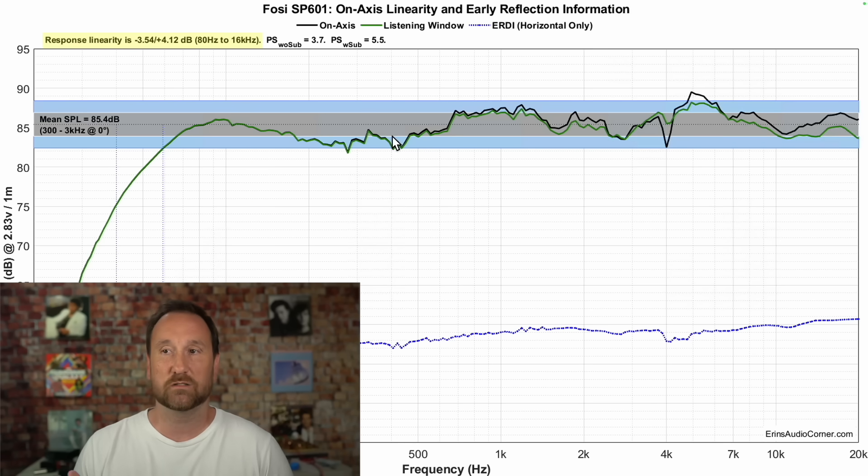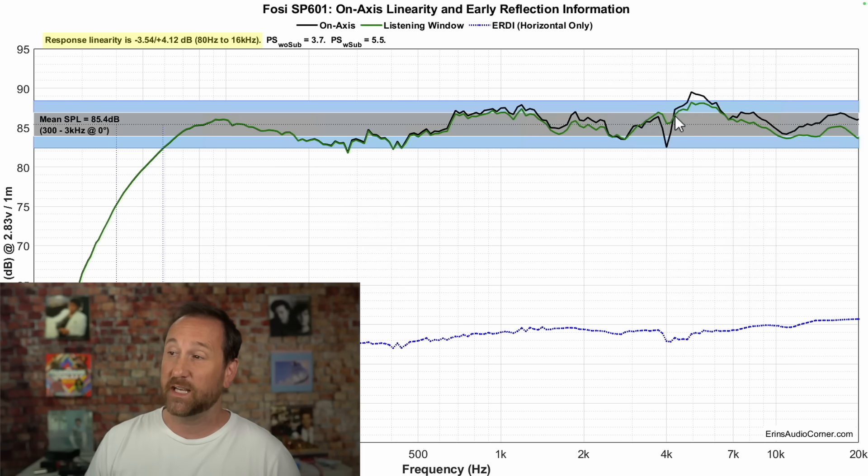The upper mid-range area is boosted by about one and a half decibels, which can make it sound a little bit forward. That's followed by a dip in the upper-upper mid-range that can cause the speaker to sound a little recessed, with another small bump in the middle of that recess. Then between about four to six or seven kilohertz, you've got about a three to four decibel bump in the sibilant region — so the S's and TSS sounds are going to be very sharp and edgy.